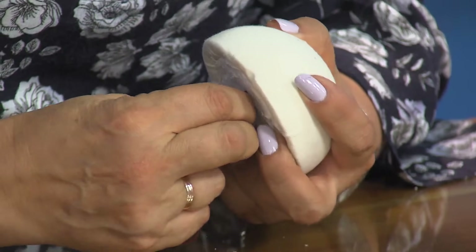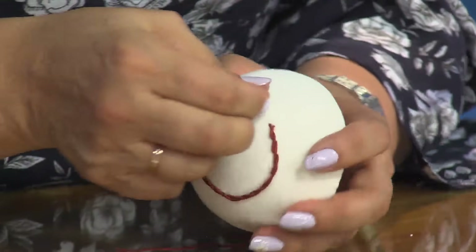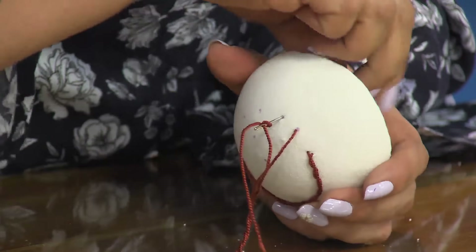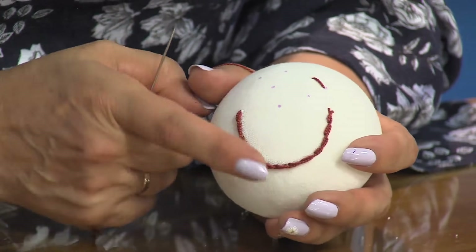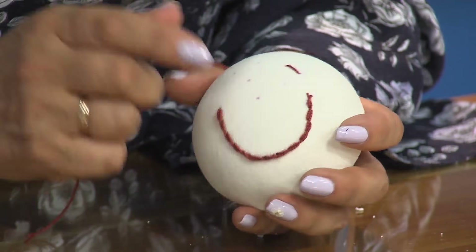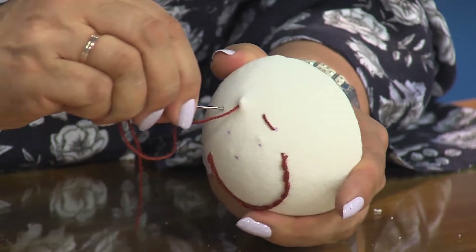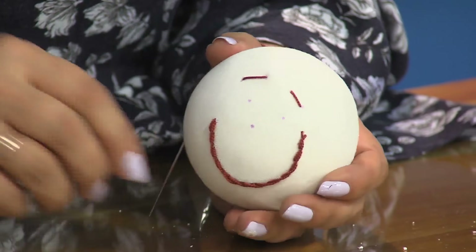¿Qué estás haciendo ahora? Terminé la boca. Acá me voy atrás para hacerle las cejitas, es una rayita solamente. En esta técnica es mejor exagerar. De pronto se ve un poco gruesa, pero es para que se vea la técnica. Ahorita van a ver por qué es mejor exagerar un poquito en las facciones. Qué linda, ahí ya queda la boquita.